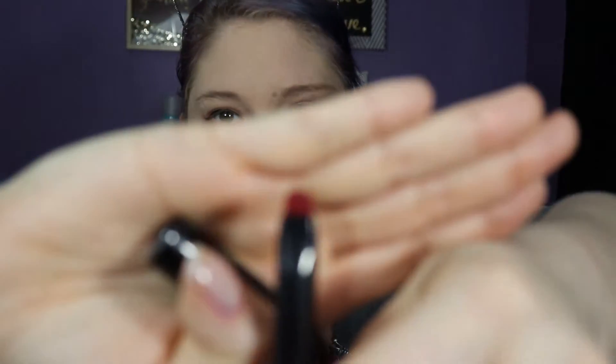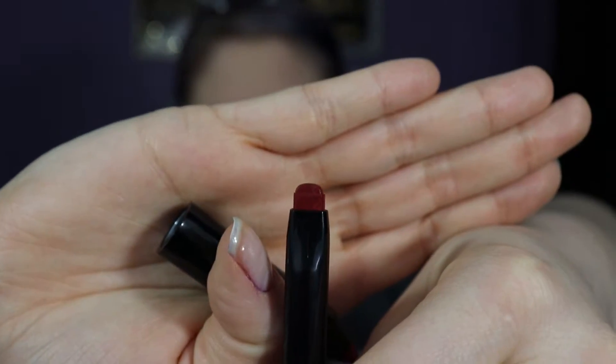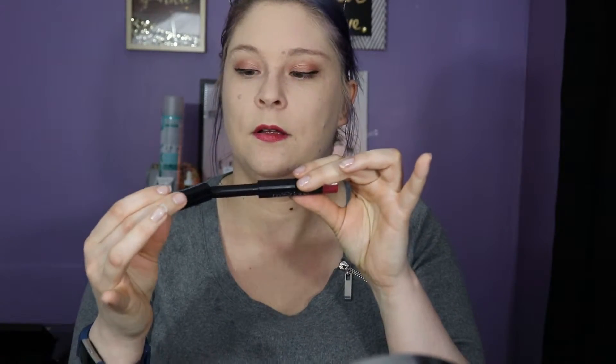My lips are very chapped right now so this might not go on so well. Now we're gonna open up the other side — oh wow, this is the color, it's really pretty! It's got a nice little edge to it when you draw it on. That's what it looks like on the lips — it does feel really nice. Would I ever pay $25? Oh, it's a magnetic enclosure too so you won't lose it — that's awesome! Moving on.